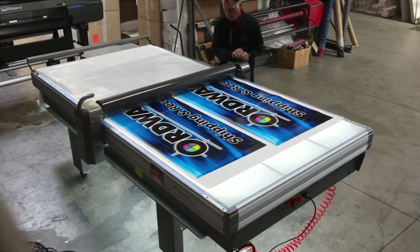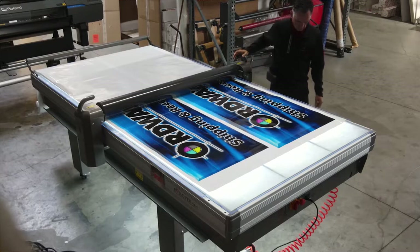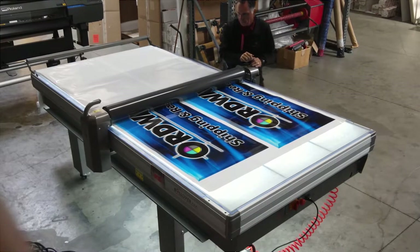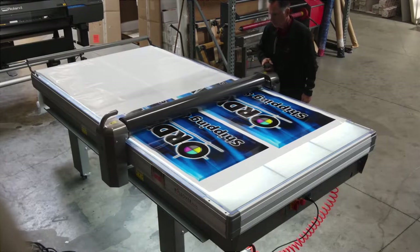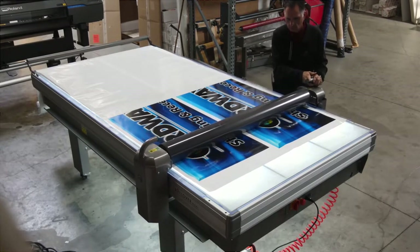These tables come in two varieties: the Rollover Flexi and the Rollover Classic. The Rollover Flexi includes a lighted LED light table, clear cutting mat, pneumatic pressure roller, and roll holders for vinyl rolls and pre-mask.